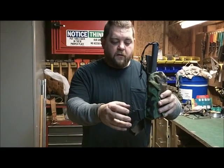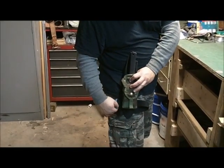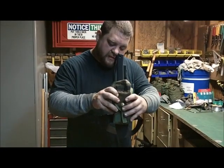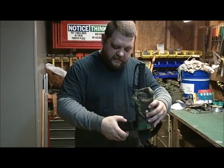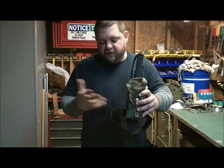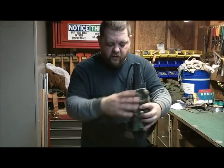Now, the way it sits on my leg, I have the buckle on the backside because my thinking was I didn't want to be walking through the woods or doing something and have something hit the clip and pop it off. The likelihood of that happening is not very high, but you can sew it any way you want.